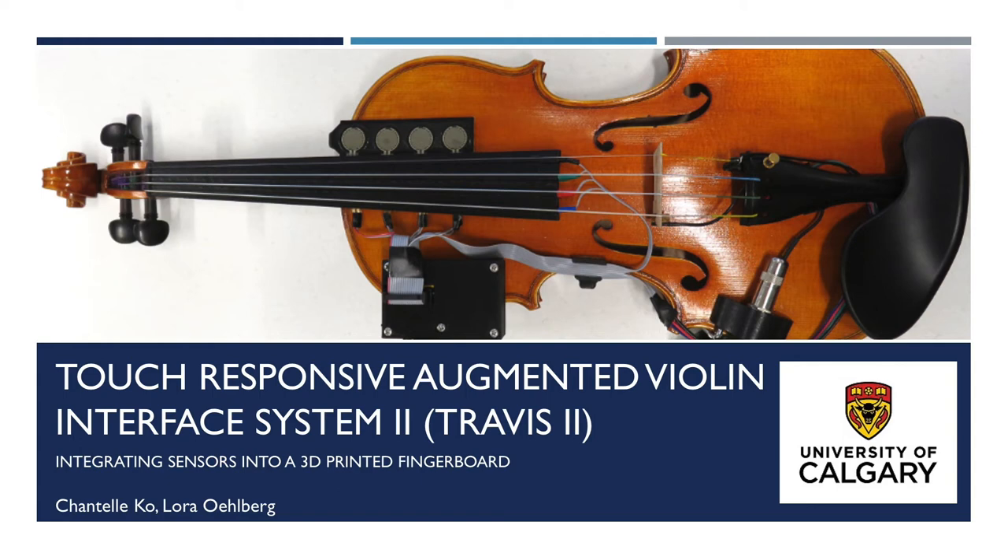Hello, everyone. My name is Chantelle Koh, and I am a violinist and a programming musician with MaxMSP. I am currently a master's student in Sonic Arts at the University of Calgary, and I am presenting my research in How I Made Travis II, which is an acoustic violin augmented with touch sensors on the fingerboard and used to expand the violin's expressive capabilities.